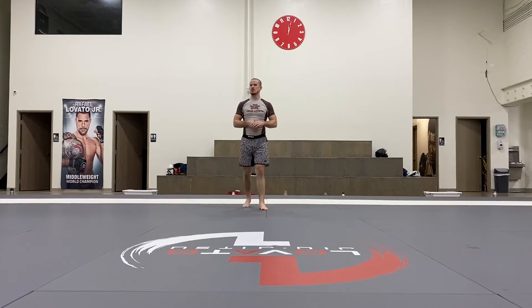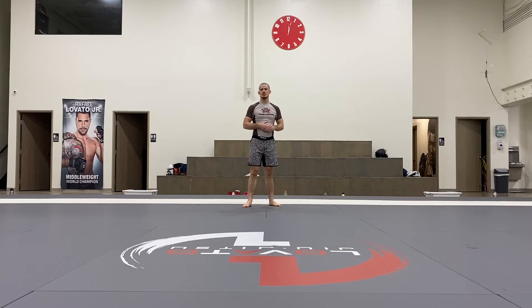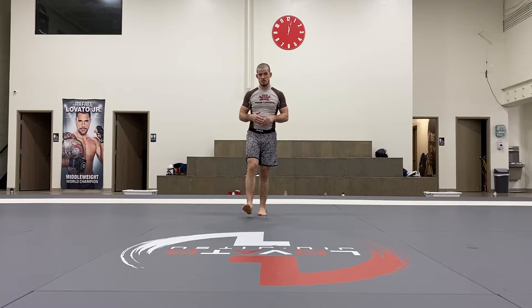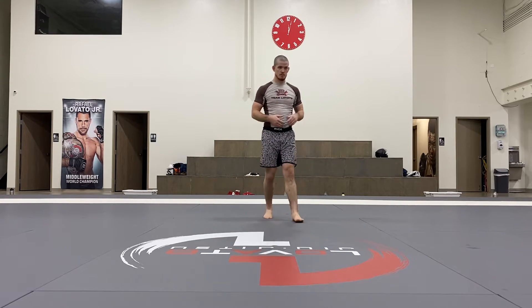All right guys, any questions so far? What are some different ways of breaking the grip off with that back step if they have both of your ankles? Like if they have both of your ankles.